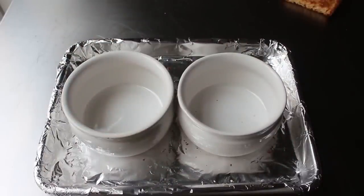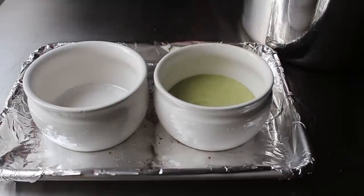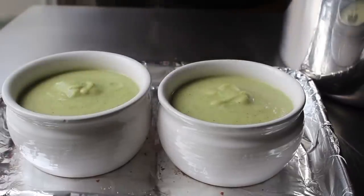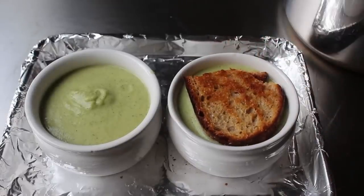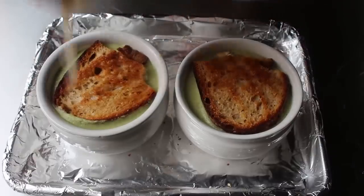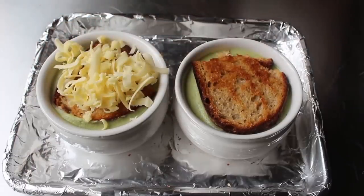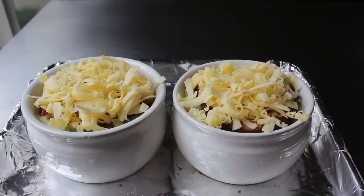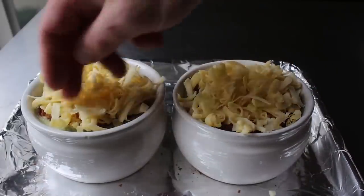I'm going to use the same pan we did our croutons on and fill up some oven proof crocks, probably the same ones you use for French onion soup. We will fill those almost but not quite to the top, because of course we have to leave room for our crouton, which I had to do a little trimming on. Once our crocks have been croutoned, we'll add our grated cheese over the top. I'm doing a blend that's like one third Gruyere and two thirds sharp cheddar.